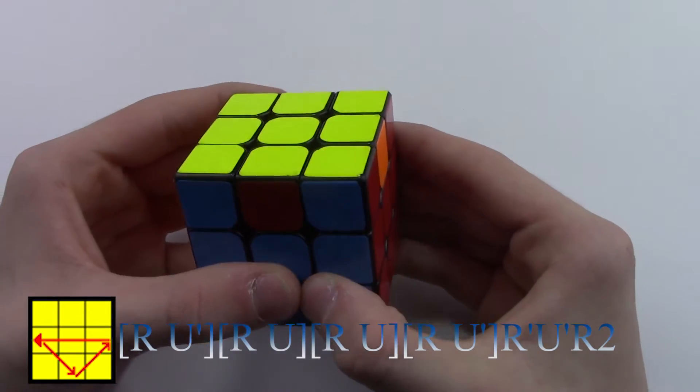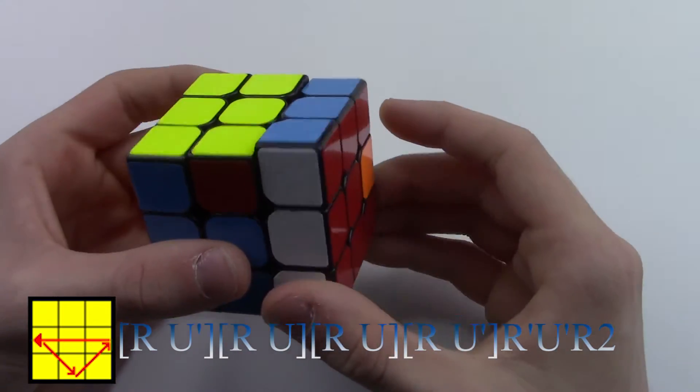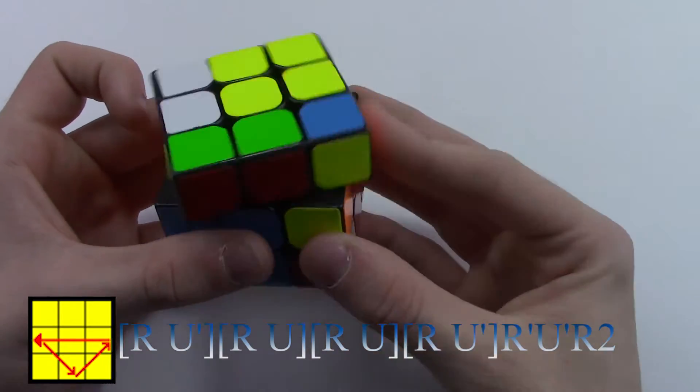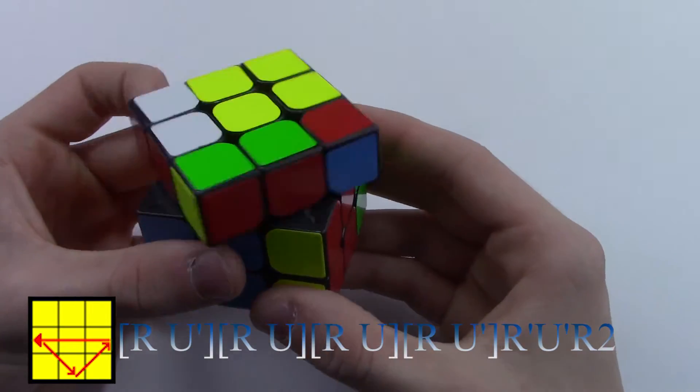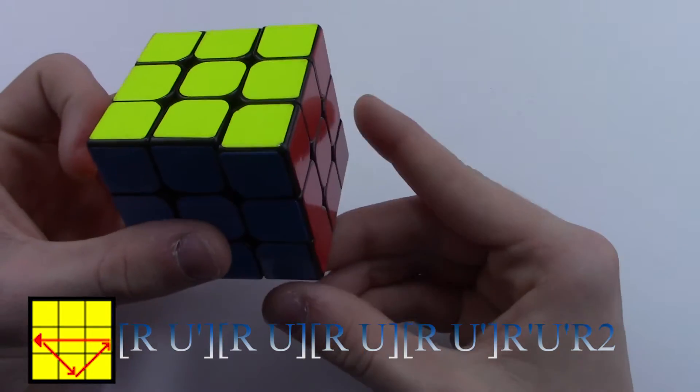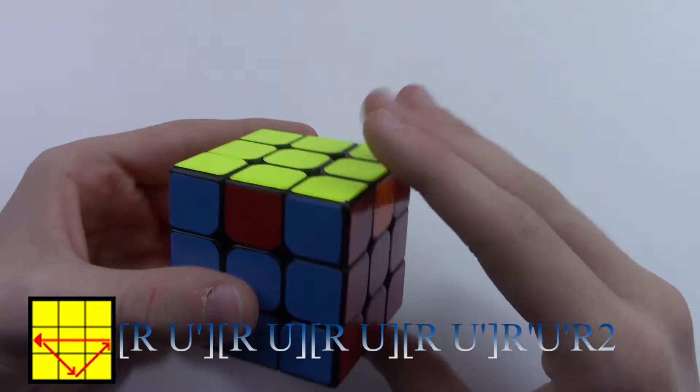Now in order to do this algorithm, you go: R, U', R, U, R, U', R', U', R', U', R2. And now to do it fast.